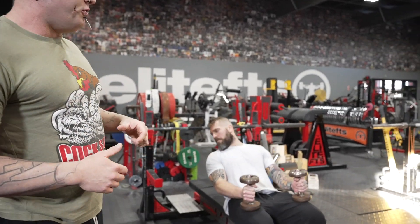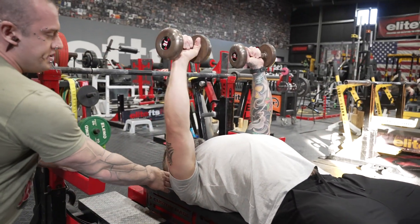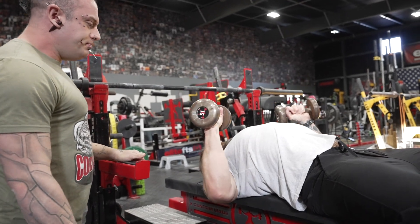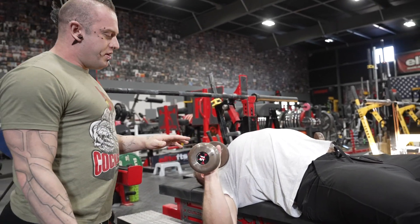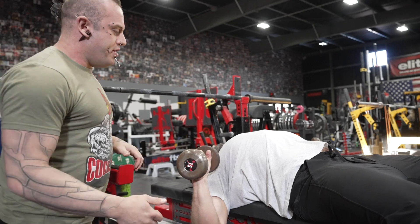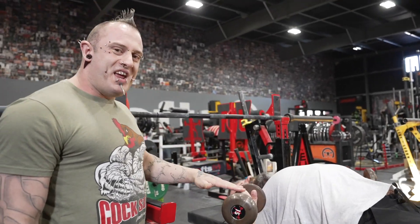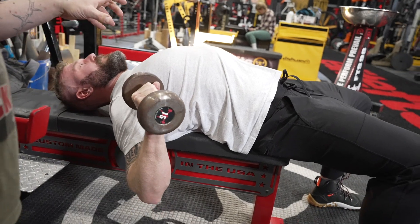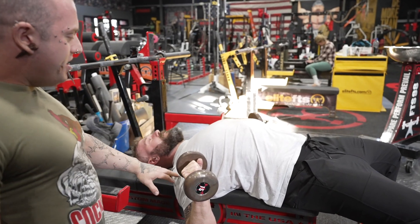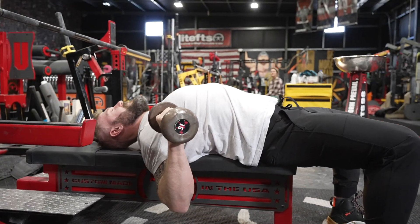We've got Greg here who's going to demo this for us. He's going to set up exactly like he would for a regular dumbbell press — shoulder girdle pulled down and back, just like you'd set up for a regular bench press. Now he's going to pull the dumbbells down to the bottom position. The key in the loaded stretch is that when he gets to the bottom, it's not a passive relaxation type stretch. What Greg's actually doing is pulling his chest up nice and high, retracting his shoulder blades, and actively pulling or rowing the dumbbells down at all times. We're teaching the body how to keep tension in all these muscles while they're being put into a stretch position.